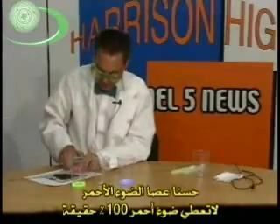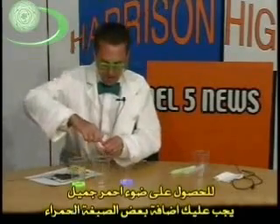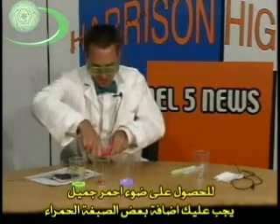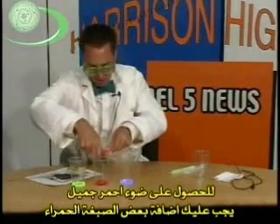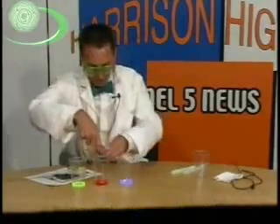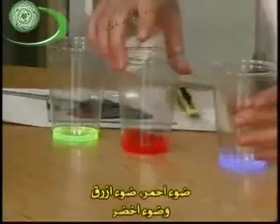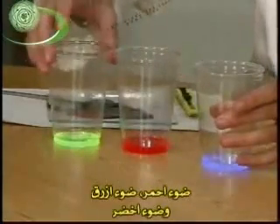Now, the red light stick is actually not giving off perfectly red light. Part of the problem with the red light stick is in order to get a nice pretty red, you actually have to add a little bit of a red dye. So that's going to be a problem later on. But right now, it looks a nice pretty red. So we now have red lights and blue lights and green lights.